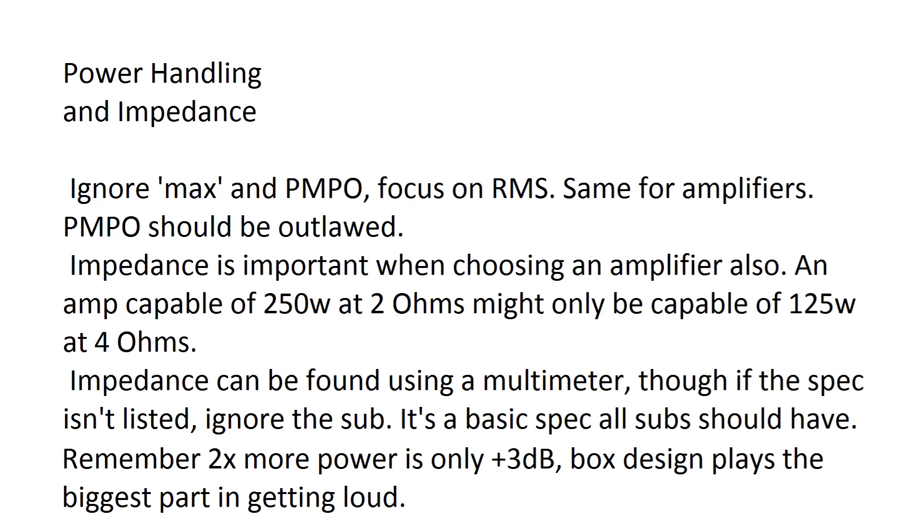Power handling and impedance kind of go hand in hand as they're both part of the power specs. Ignore max and PMPO values — just focus on RMS. RMS, or root mean squared power, is what a sub should be able to do reliably. As more and more music these days is sinusoidal with big tones, RMS is definitely what you want to focus on. PMPO is completely ridiculous — it's often ten times the RMS value and there's no way amplifiers can do PMPO powers.